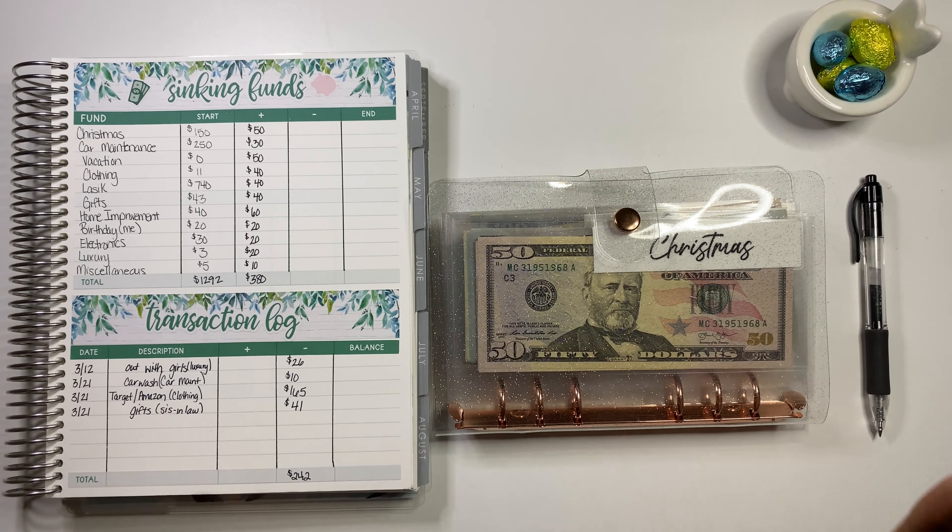Counting through the car maintenance envelope: $100, $200, $300, $400, $500, $600 ... $700 ... $770. So we have $770 here — we added $500. And we did spend $10 on car maintenance, so $770 is what we have. That one's perfect, all squared away.